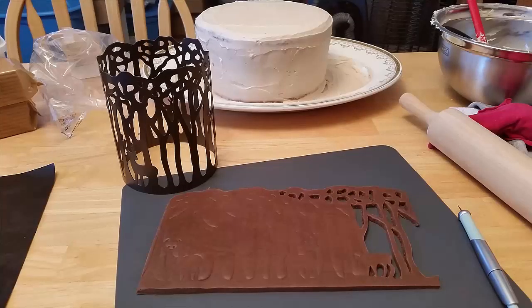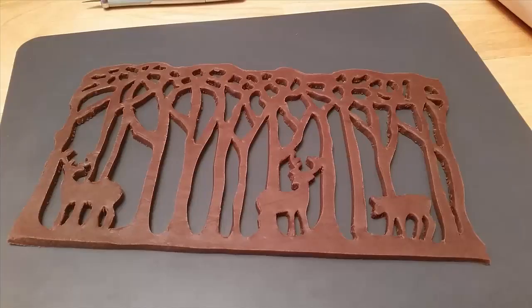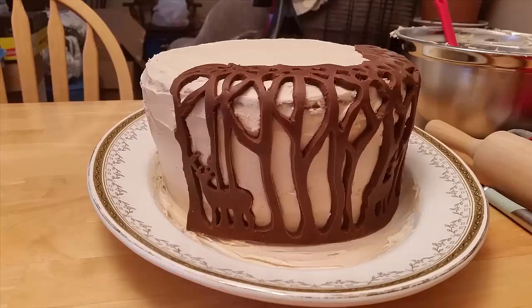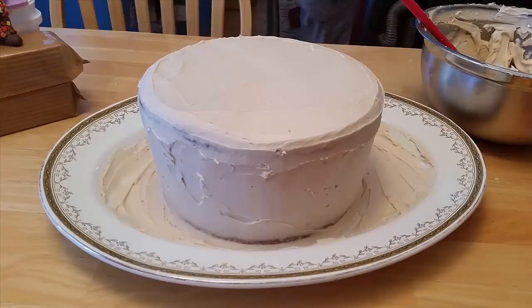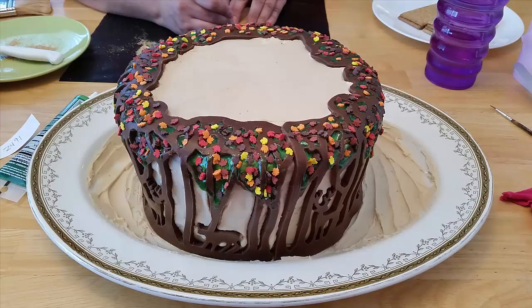To decorate the cake, my father has this really cool candle holder that looks like a forest with deer in it. I cleaned that very thoroughly, created chocolate fondant, rolled it nice and smooth, then rolled the candle holder over it to create an impression. I took an exacto knife to cut out the pattern, then let it dry so it would get nice and strong while I covered the cake in mocha icing — rounding it out so the tree trunks came up the sides and the branches curled over the top.